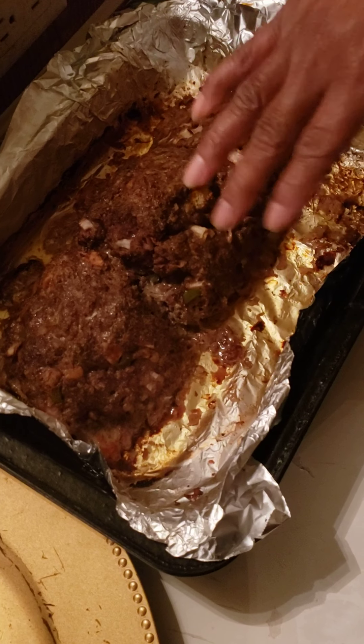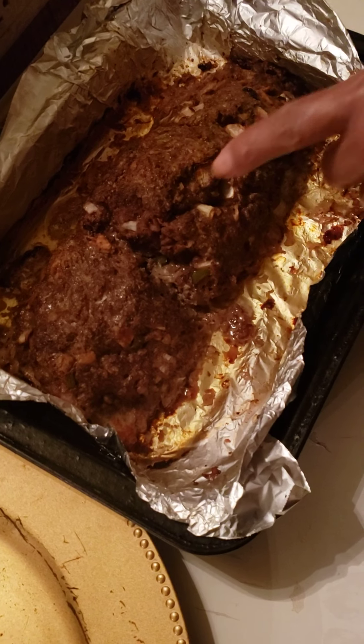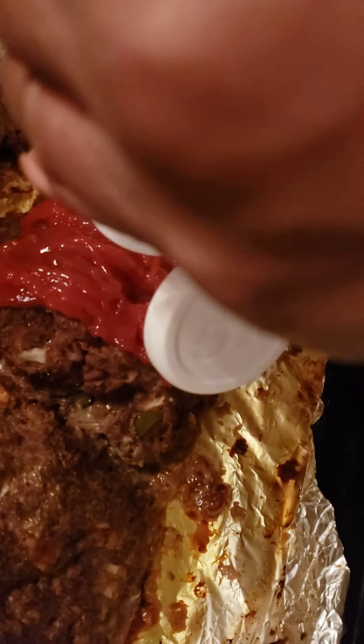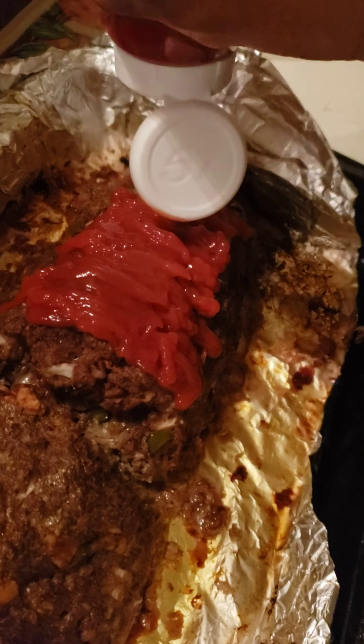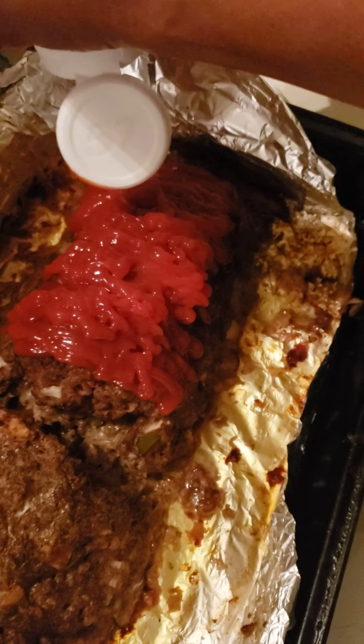When you have picky kids, they're choosy. I have two that will eat it with ketchup on top and one that doesn't want ketchup, so this is going to be her part here. I'm going to put some ketchup on this side. She's going to have that part there without ketchup, and I'm going to put it back in the oven for a few more minutes.